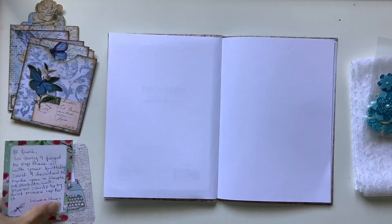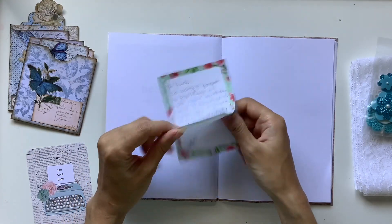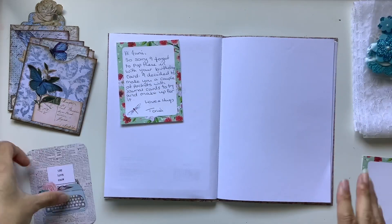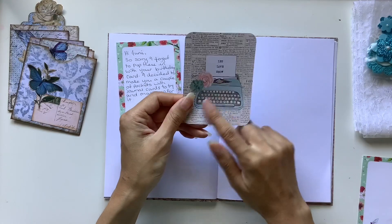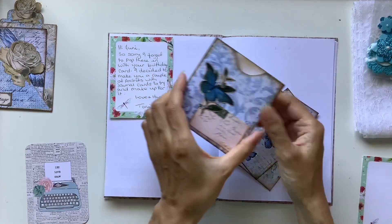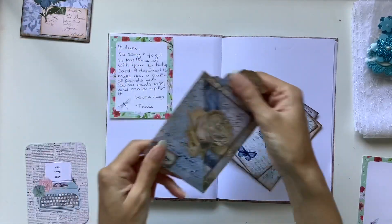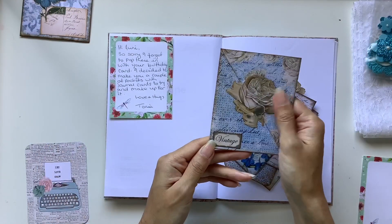So this is going back to October and some birthday mail that came in from the lovely Tonya. This was her little note and I love that there's an extra little sheet there — so fun. I can write something on that. I love that journal card with the blue typewriter with white keys.